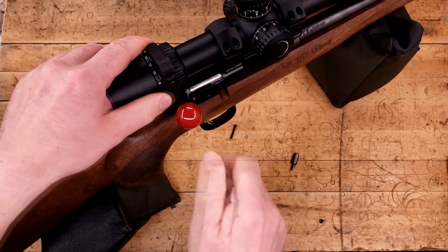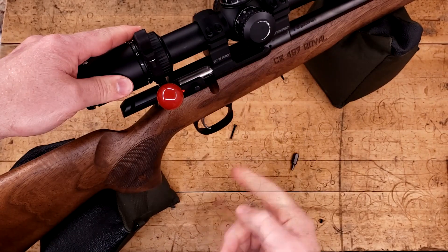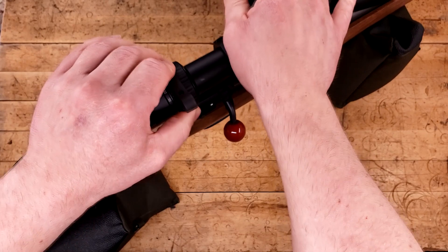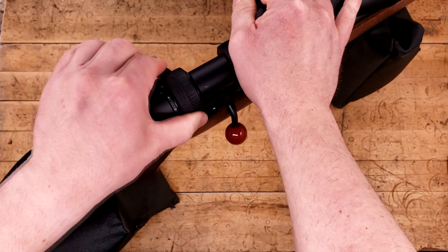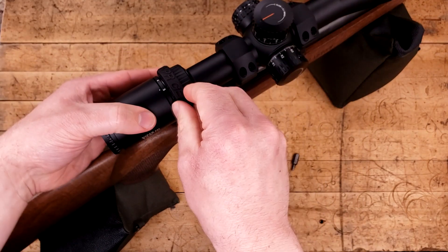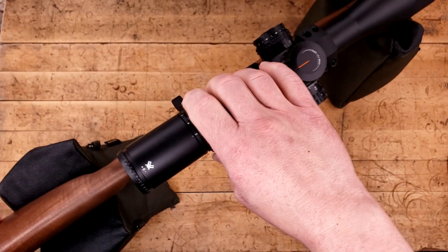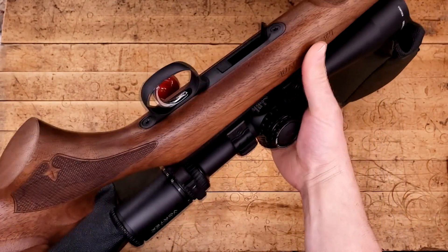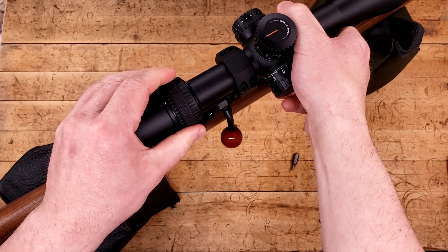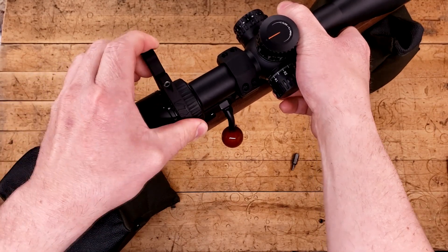We'll clock it up a couple more. That looks good. Throw the safety on just for reference. Let's see if this will go all the way down to three without interfering — it does not. So we'll come up one. I think that's going to do it. All I've got to do is come back a little bit, like so, and we're good to go.